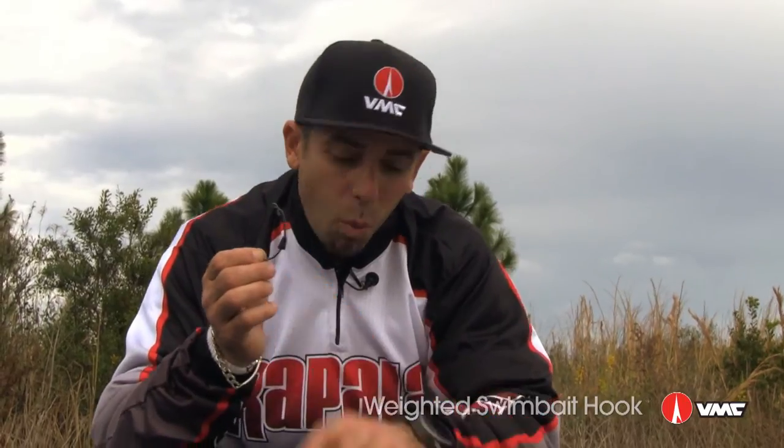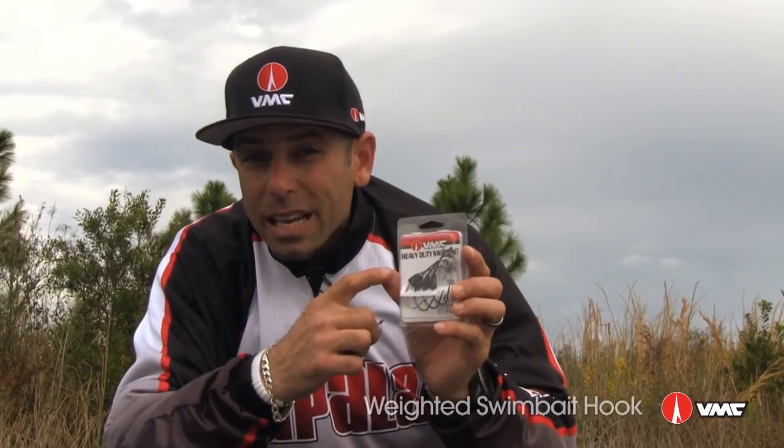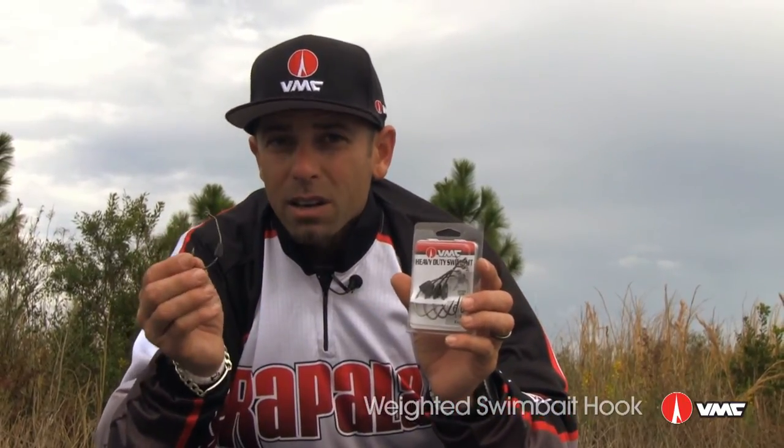If you like swimbaiting and need a hook to get you a little bit deeper with some weight, try the VMC Heavy Duty Weighted Swimbait Hook and you're going to get to those big bass.